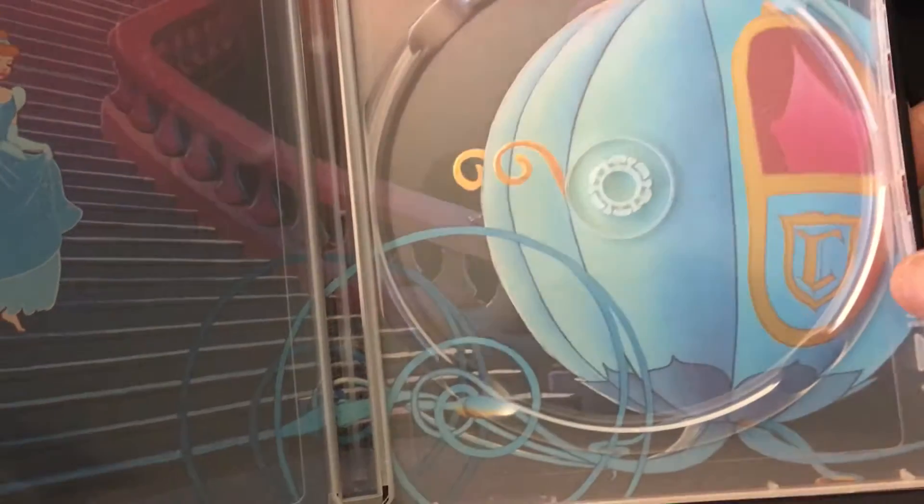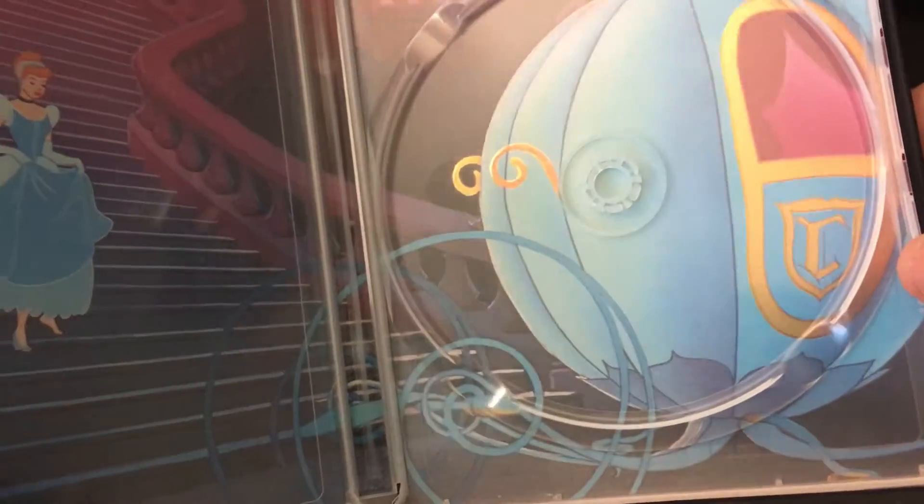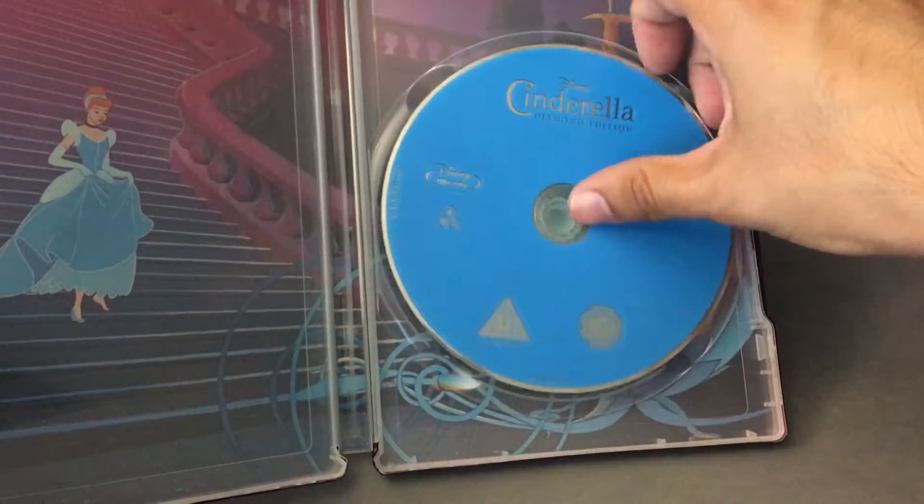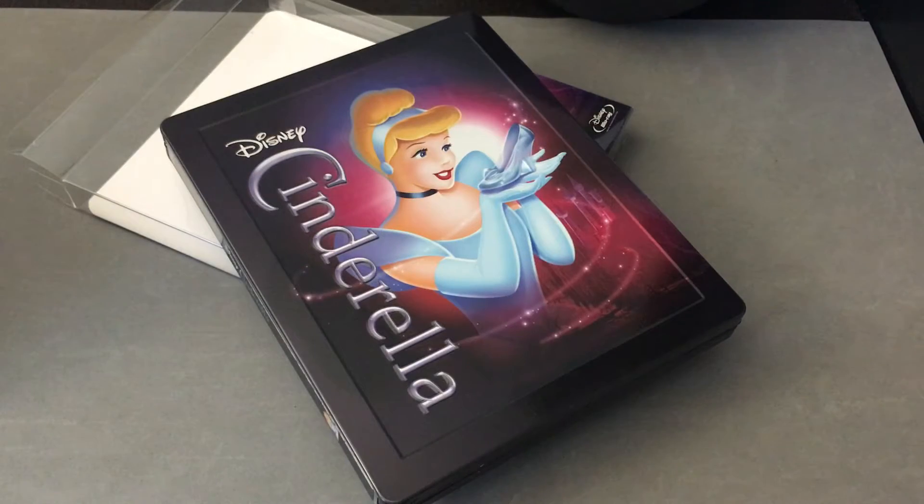There's the dress, the shoe, the carriage, the pumpkin — you get those highlights there. I think that's a nice touch. Overall, if you're looking for a Steelbook release of this film, I think this is the one to go with. It's great artwork and a very nice-looking Steelbook.